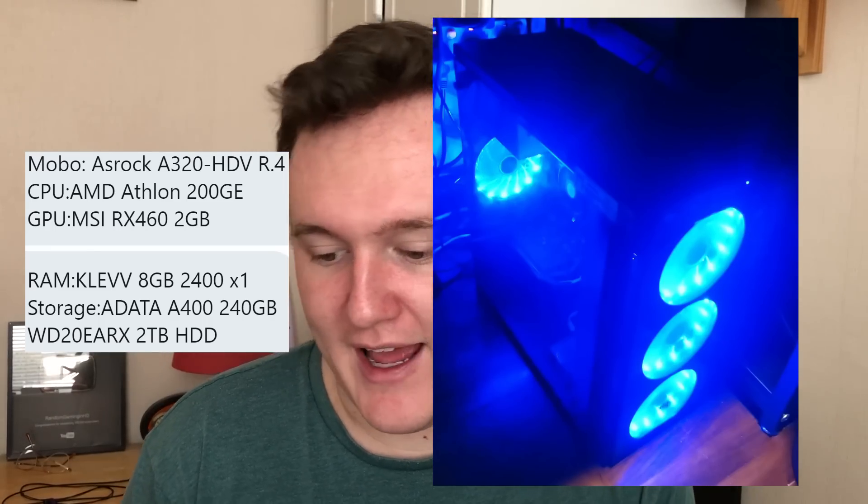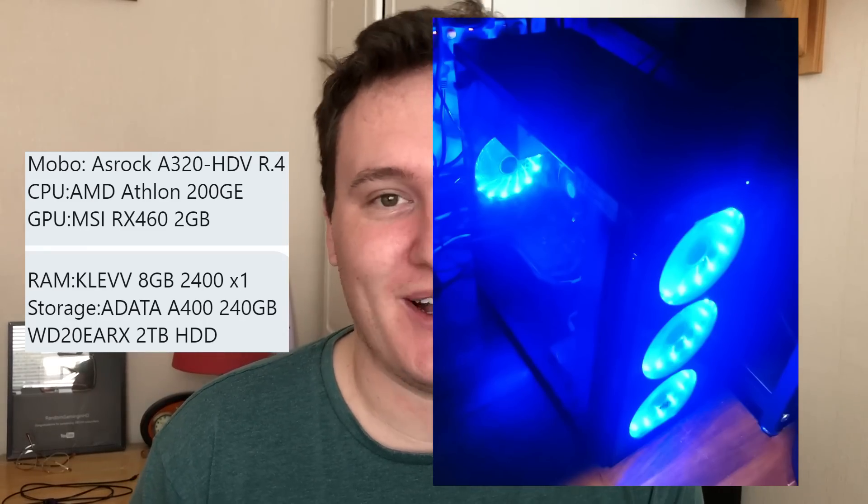Next up we have a rig from rbx_jackson with an ASRock A320 HDV motherboard, an AMD Athlon 200 GE with an RX 460, 8 gigs of RAM, a 240 gigabyte SSD, and a 2 terabyte hard drive inside an iGo case. Usually I'm not a fan of extremely bright lights, but I do like the blue look of this system. The 200 GE is a fantastic chip for the money - of course now the 3000G might make a little more sense - but paired with the 460 you've got yourself a decent budget combination. Maybe add a second stick of DDR4 to run in dual channel mode for a little bump in performance. It's a very respectable budget build.